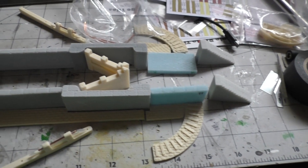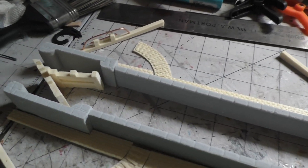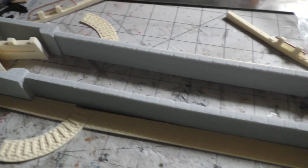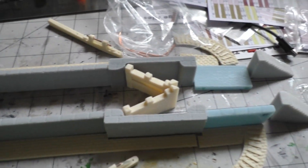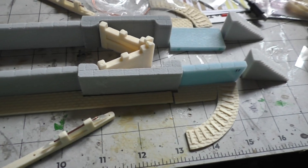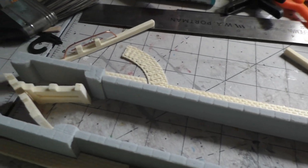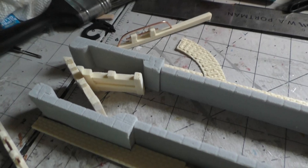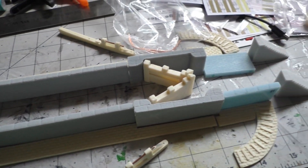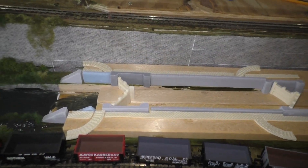Here I have laid out the pieces of the canal lock set that came from AnyScale Models. As you can see, this is all molded resin. I went on the website and looked to see what it looks like. I'm going to lay it out on the model railway layout before I do anything else, just so I understand where it all goes. Here we are having laid it out on the layout.